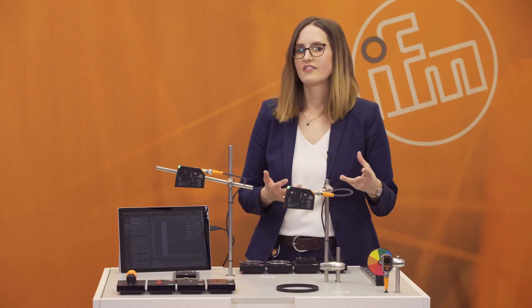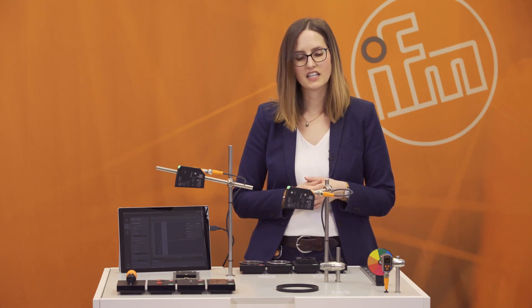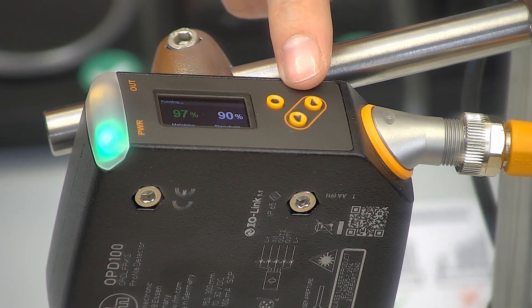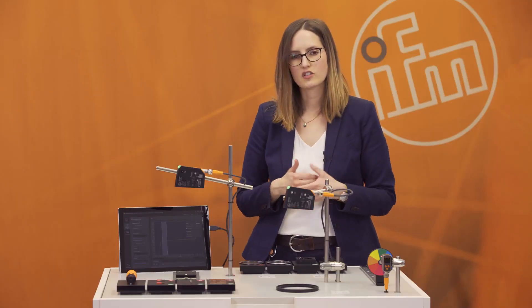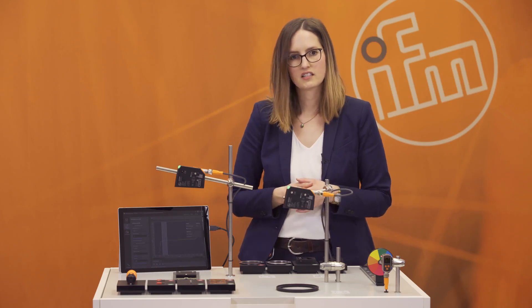What are the advantages of our PMD profiler? The first advantage is the easy and fast setup. You can use these three teach buttons and with a guided menu you need less than one minute to teach a new profile. This is very easy and fast, and you don't need any extra software or extra material to teach this sensor.